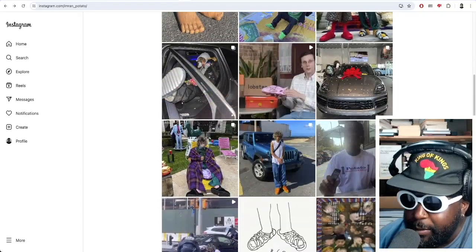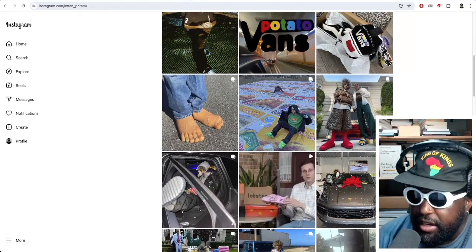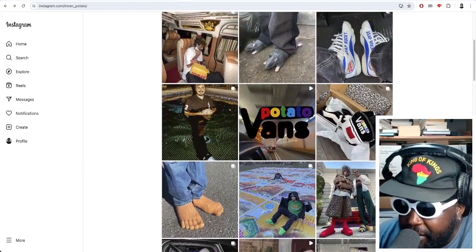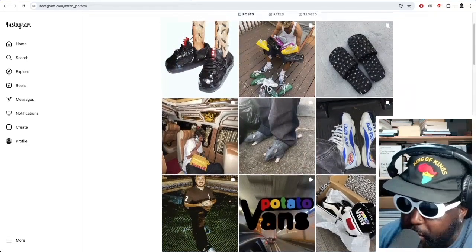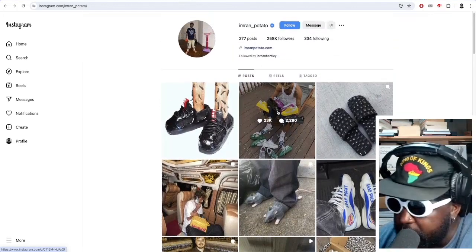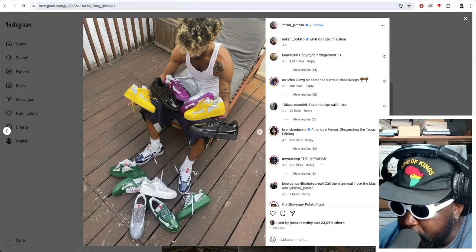He's probably the designer I'd pick if I was going to choose someone who makes these creative, cool, really fun, artsy, crafty type of style shoes that are very out there and kind of push the envelope and test you in terms of what you want to wear. I would pick Imran Potato over Mischief any day of the week, to be honest.